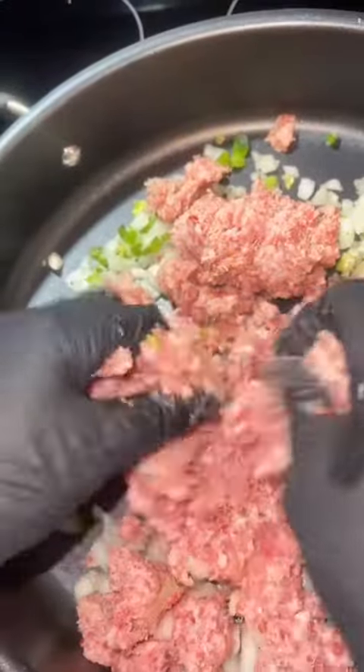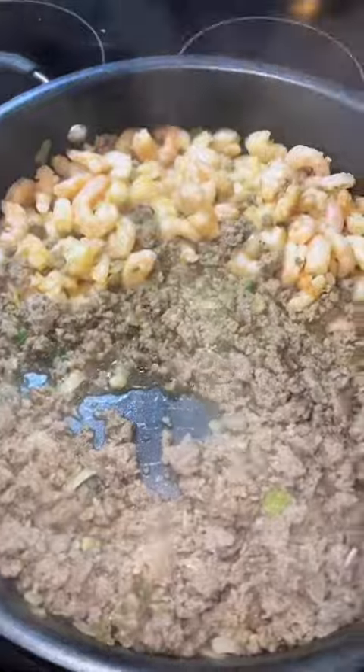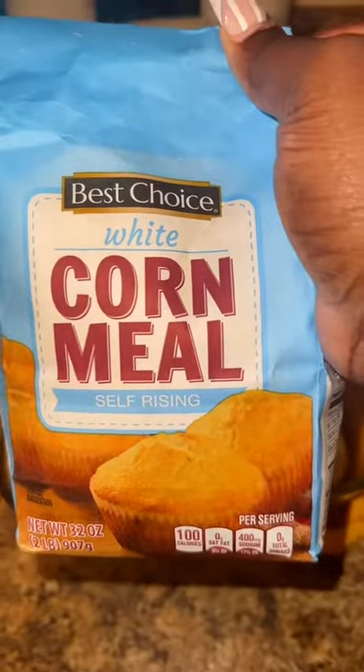In a separate pan, add your creole seasoning and your sausage and let it start to brown. Go ahead and add your clean shrimp to the bowl, season it with season all, then season the entire pan with creole seasoning. When you finish, turn the iron off.